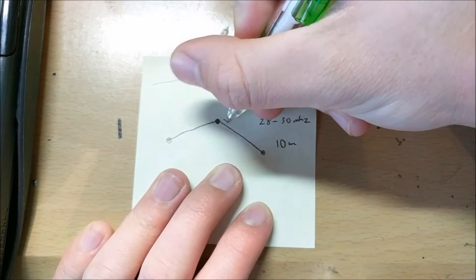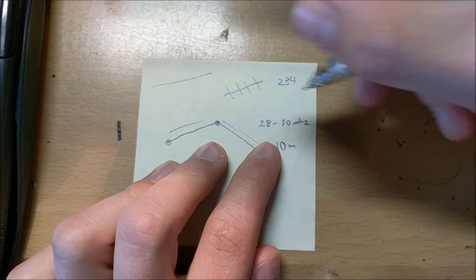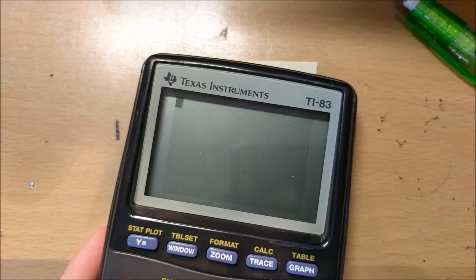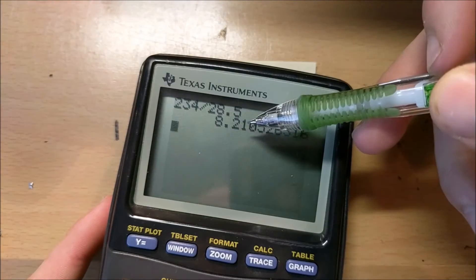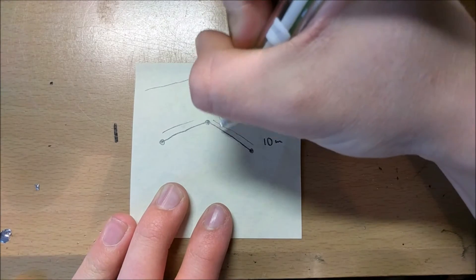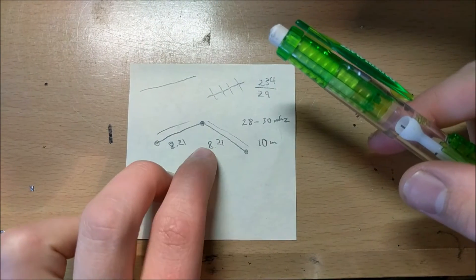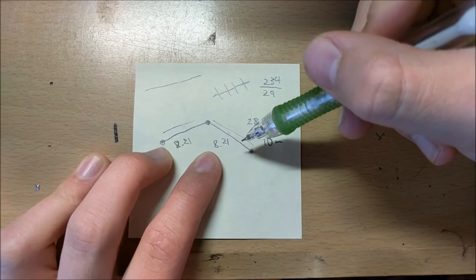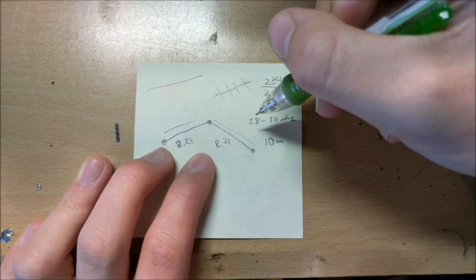To calculate the length of each wire in your dipole, you will need to divide the number 234 by the operating frequency of your ham radio. In my case, I'm going to say it's around 29 megahertz, so 234 divided by 28.5, and I get 8.21 feet. This means that each section of the dipole antenna needs to be 8.21 feet. This is what will make your antenna function the best because if this length is not perfect, your SWR value will rise, meaning more power will be reflected back into your radio through the coax cable than will actually be propagated through the air.